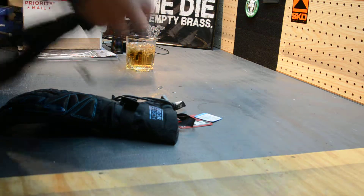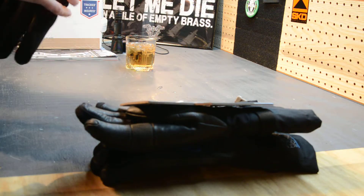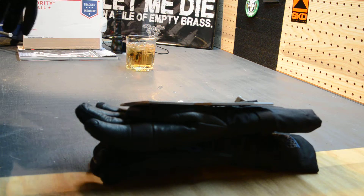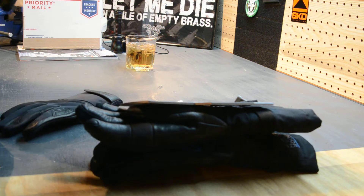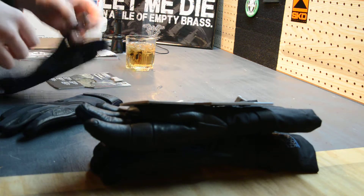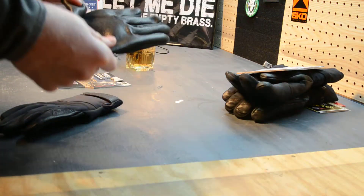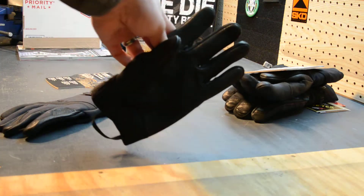The first glove is the Cold Shot glove from Outdoor Research's military tactical line. The temperature rating on these is 20 to 45 degrees Fahrenheit. I picked these up not necessarily because I'm only going to use them in that temperature range — even when it gets a bit colder, they're windproof and water resistant.